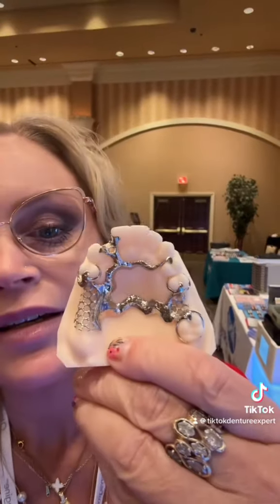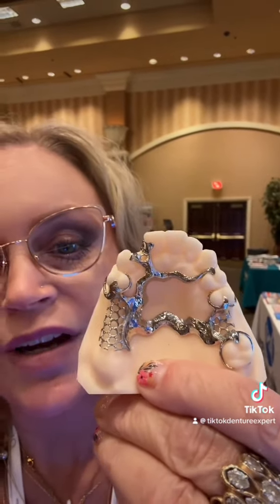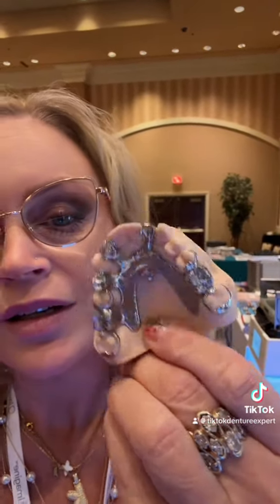Let me just pick up a couple. This is an upper. This one's very fancy. Whoever made these is very, very artistic. Those are absolutely beautiful. This one has some metal teeth in it — very fancy.